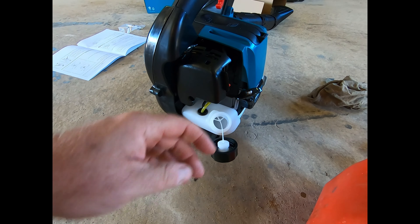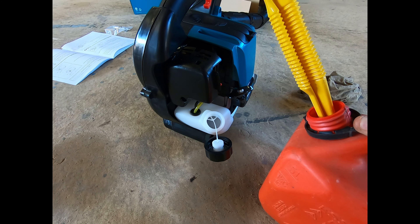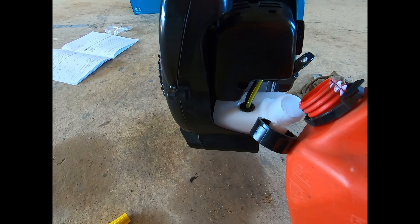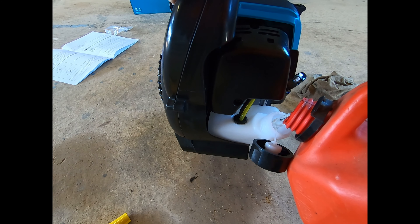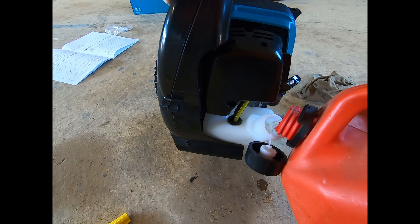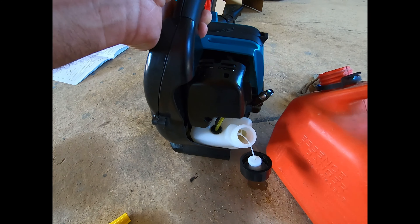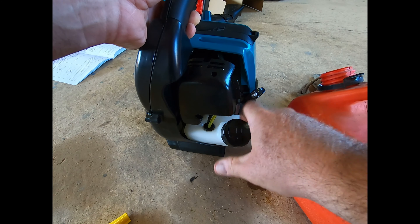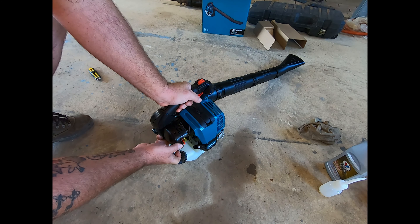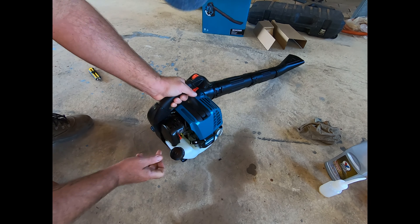Let's see how much fuel I can fill — just normal unleaded. Not too bad. Alright, where's that primer bulb? Press that about 10 times — you can feel the fuel coming through.